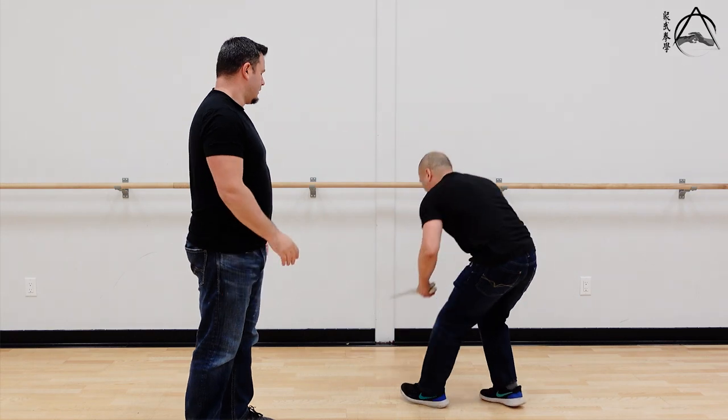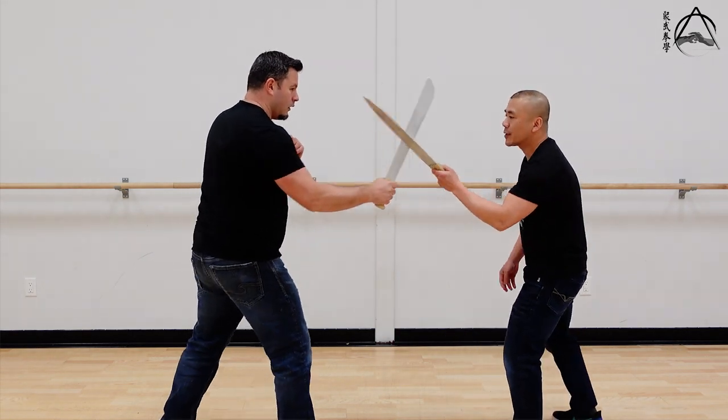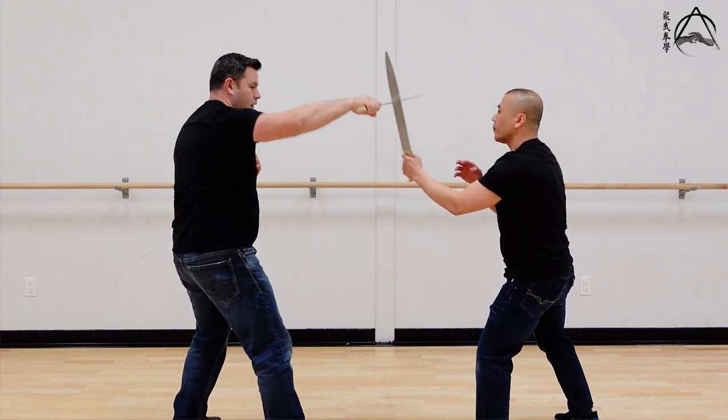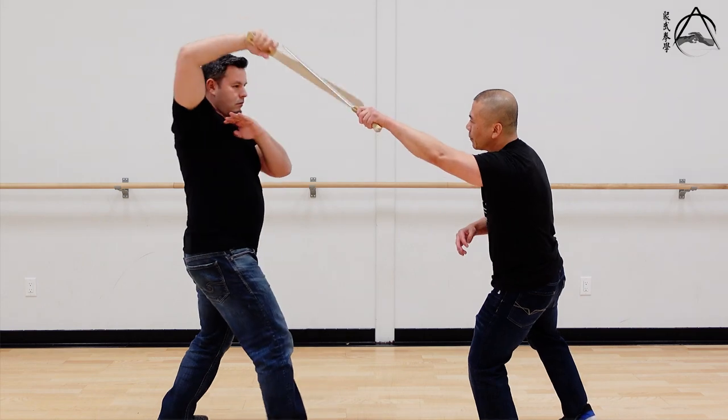That relates to blade work because you can also do that with a blade — you can stick. Chris has a very slow motion warm-up exercise when you're sticking and you're learning sensitively, feeling different angles with the blade.